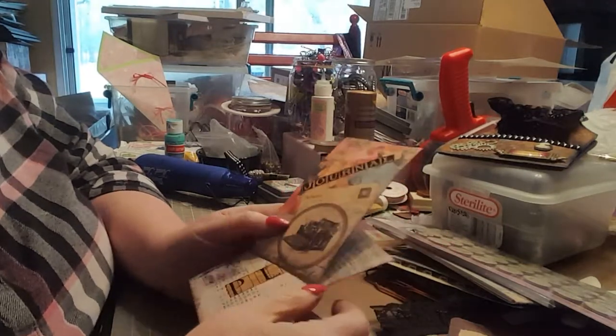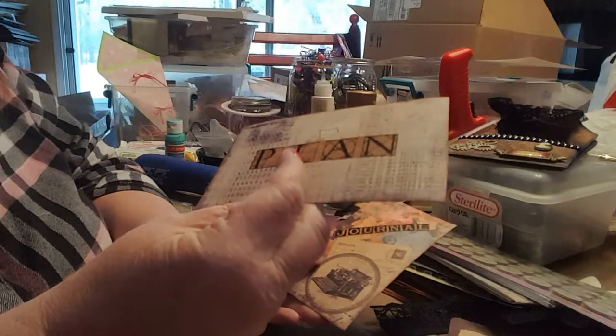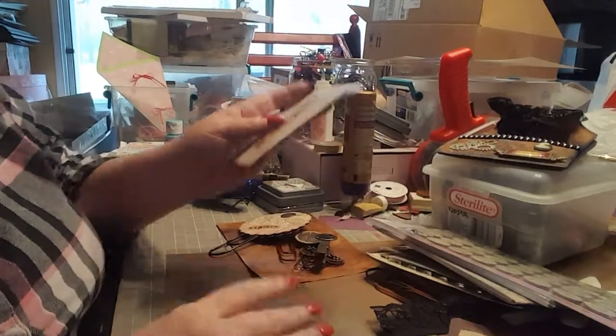I added a little sticker that says 'Journal.' The same thing here — a piece of paper from the same pad, a sticker that says 'Plan,' and then just some coffee-stained paper on the back for journaling.